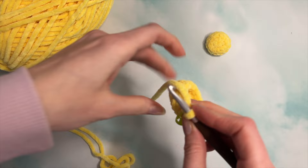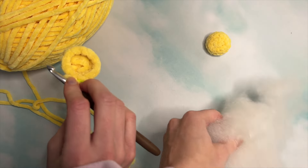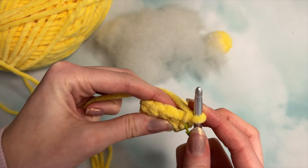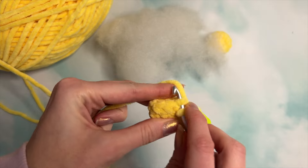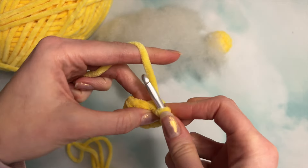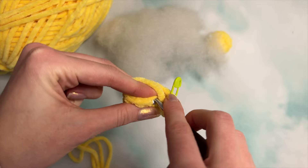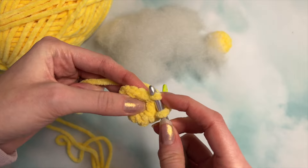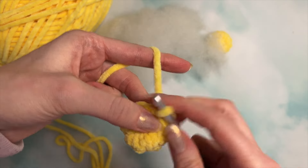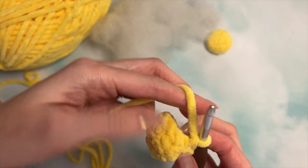For this next round, we are going to do a round of decreases in the back loops only. Grab your fiber fill stuffing and stuff as we go. I'll be doing invisible decreases: insert your hook into the next stitch in the back loop only, then grab the back loop of the next stitch as well, pull up a loop, and pull through again — there's your first decrease. Do five more of those, stuffing the center of the flower as you go.